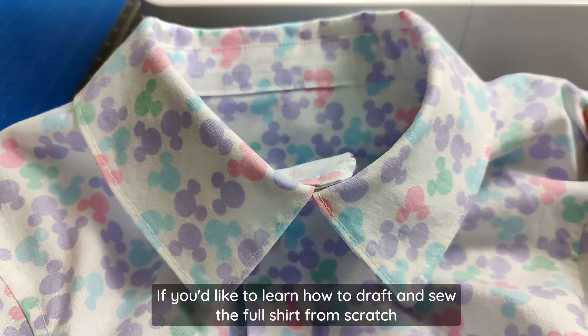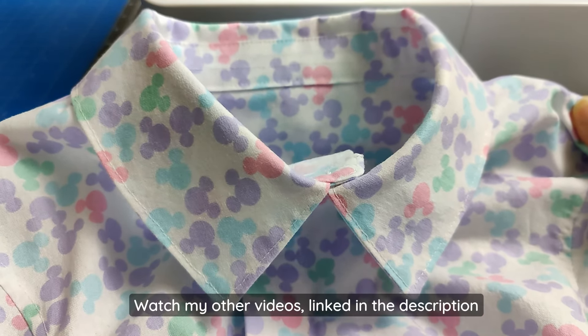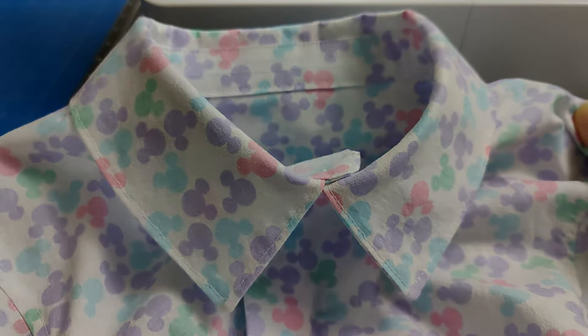If you'd like to learn how to draft and sew the full shirt from scratch, watch my other videos linked in the description.